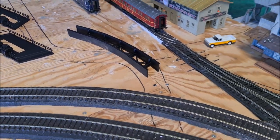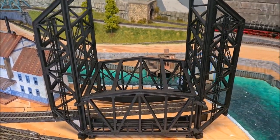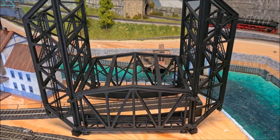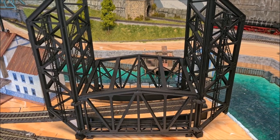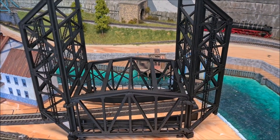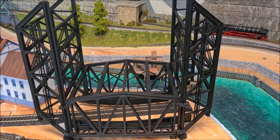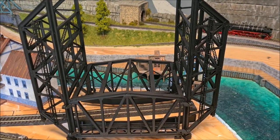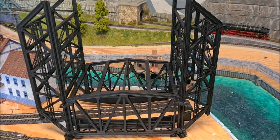The next thing I will be doing is weather the bridge. The plan is to give it the appearance of a rusty bridge, so I will be adding a lot of rust effects, and I will show you how I will be doing that.